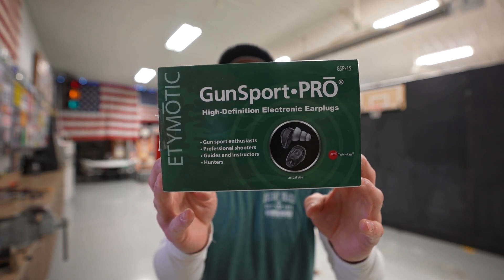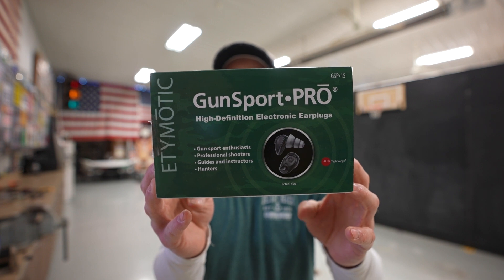Today we're looking at the Etymotic GunSport Pro high definition electronic earplug. Right off the bat, these are made in China. I know that's a deal breaker for a lot of people. Personally, I've seen really well made stuff that's made in China, as well as obviously poorly made stuff like this camera that I'm using right now — super expensive, really high quality, and it's made in China. So they do make good stuff in China. Maybe for political reasons you want to stay away, and I fully understand that. But these are made in China, like 90% of the rest of electronics out there. I actually got these for Christmas, so they were a gift. I didn't buy these, but I looked online and right now they're running $299 — not cheap for earplugs essentially, but those of you that have tried a lot of different ear pro over the years know how important good ear pro can be, and for a lot of you guys it might be worth it.